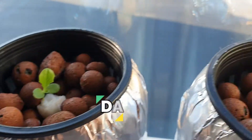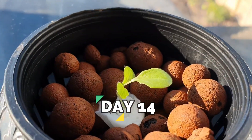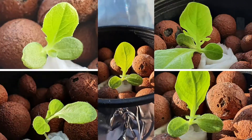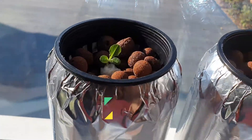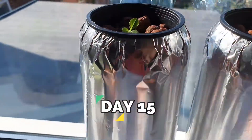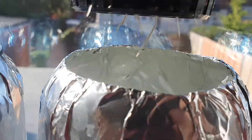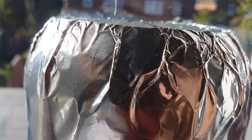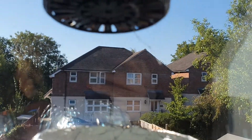I continued to observe them on day 14 and it's still the same case. You could see that the second plant is bigger than the third, and the third and fourth have almost the same size but not as much as the second plant. I observed that the first plant has no roots yet, the second one has thick roots, the third one has a long root but it's thin, and the same is the case for the fourth plant.